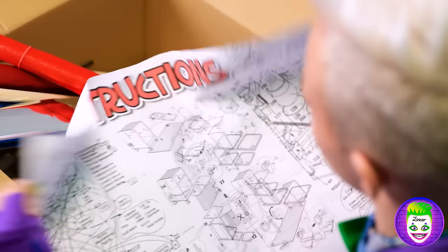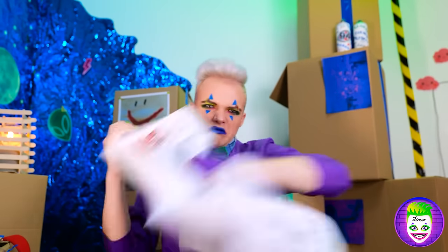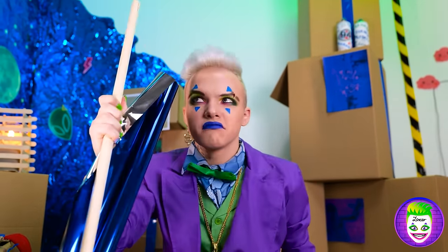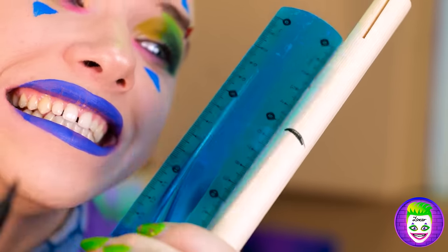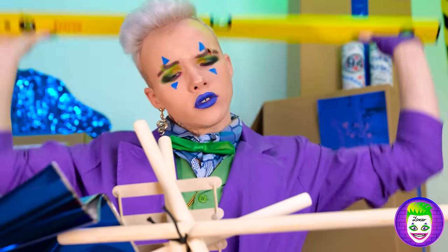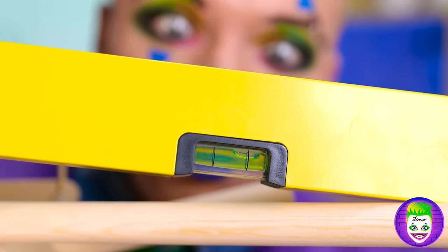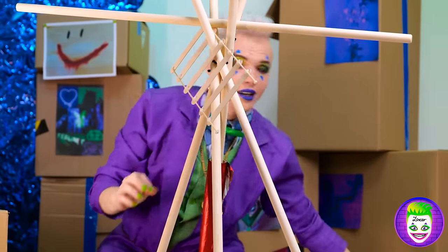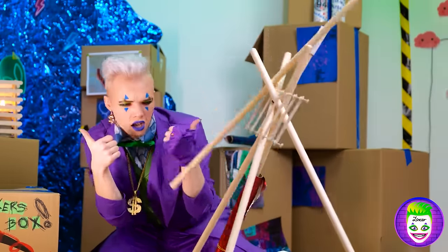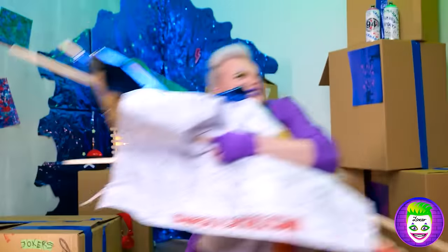It's time to set up this tent — it should be easy for a genius like myself, thank you very much! I don't need instructions anyway — I can do it on my own! I'm very good at planning. What is this weird thing? We don't need it! Even Batman cannot beat me when it comes to it! I need to make sure everything is balanced. I think it's done. Oh no! Stupid tent!